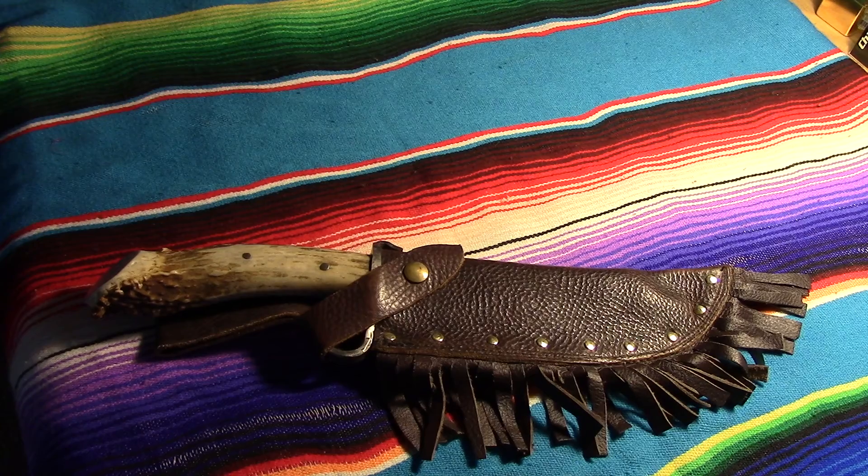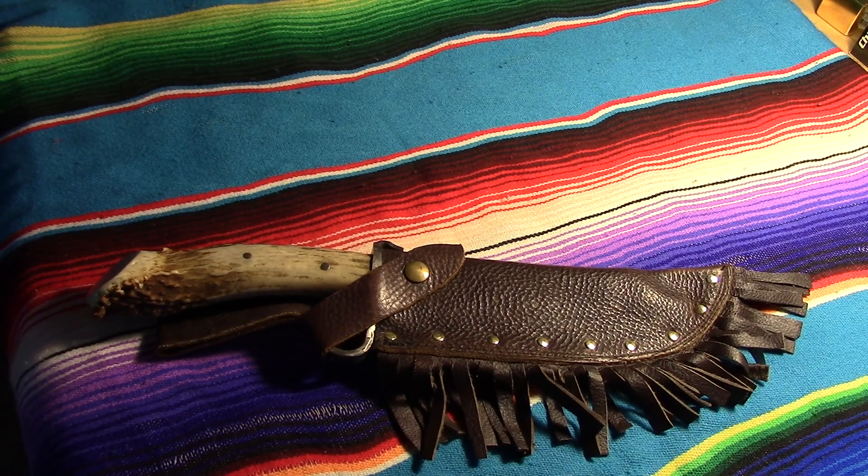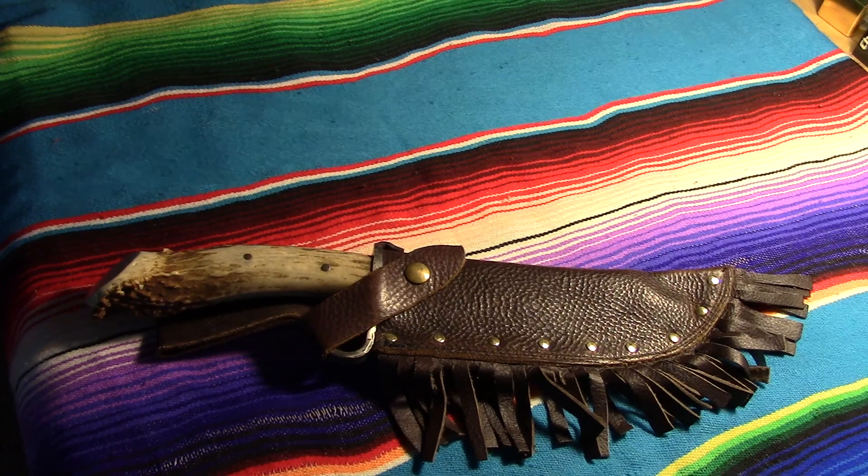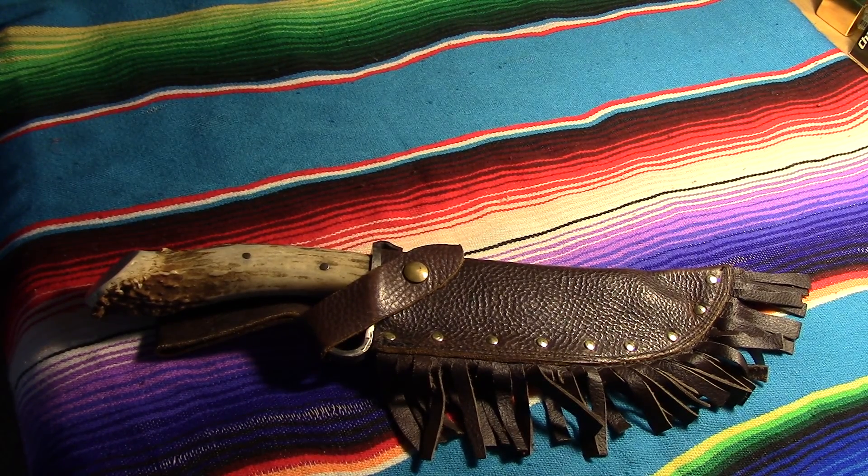Hey everybody, this is Mike again. Got another little knife to show you. This one was made by ML Knives, or Matt Lisniewski — I'm butchering his name — but yeah, Matt L from ML Knives up in upstate New York. He hand forges all of his stuff and hand puts it all together. He also does some wrought iron work and a lot of leather work. He made this knife for me based on a sketch I did.